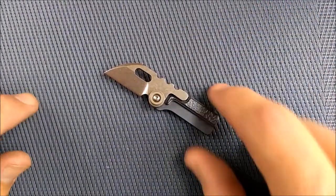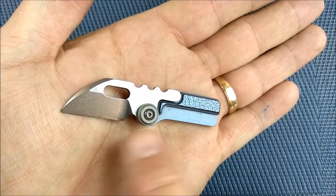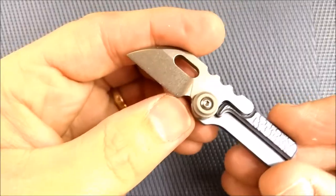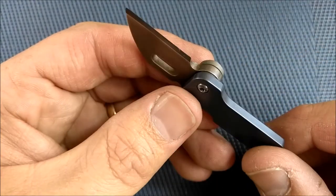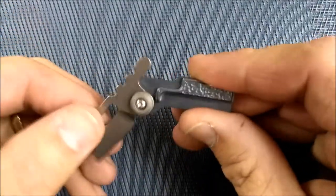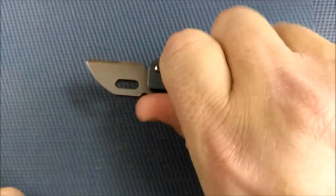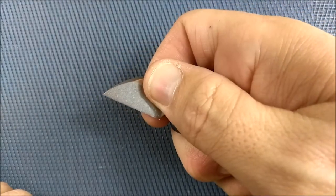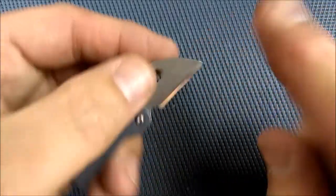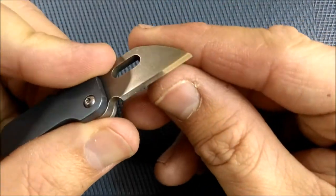I probably should have chosen a different background because it's almost the exact same color as the blue on the knife. You've got a nice little knife — a pivot with some washers in it, just regular little washers. I'm going to take that apart and show you a picture of the inside. It's just a simple little knife. You've got a shape that holds into the handle — it's not a lock. You can do a pinch grip and use it for all kinds of little tasks. It's super easy to sharpen because you've got a flat edge and only have to sharpen one side — do a little stropping and it's beautiful. You've got a nice tip if you need to cut something with that point.